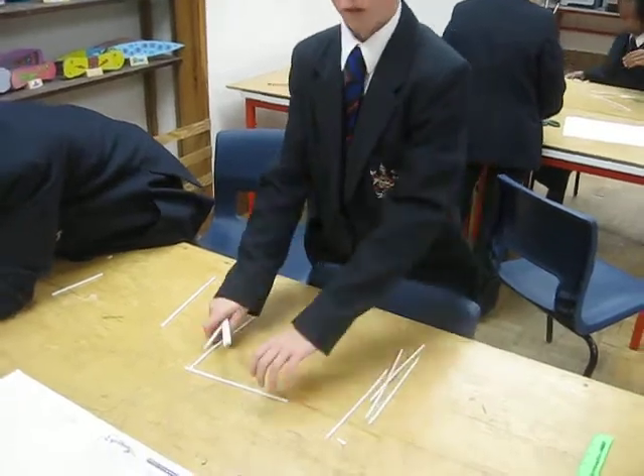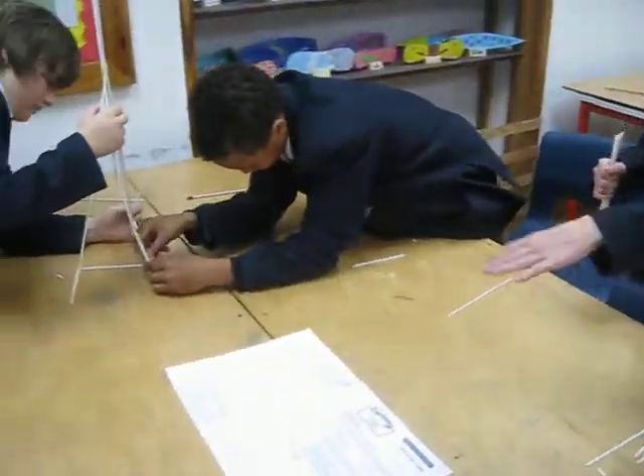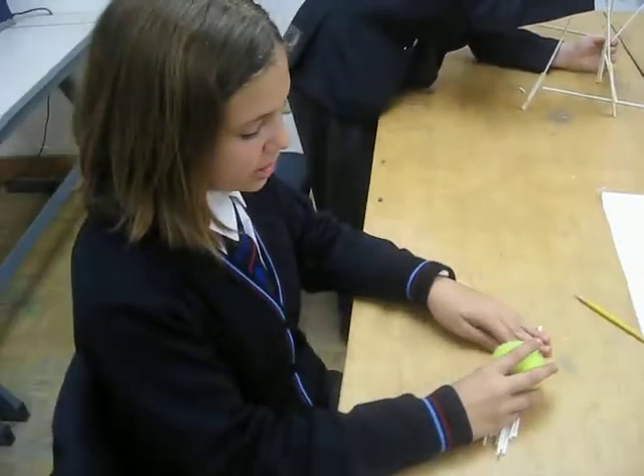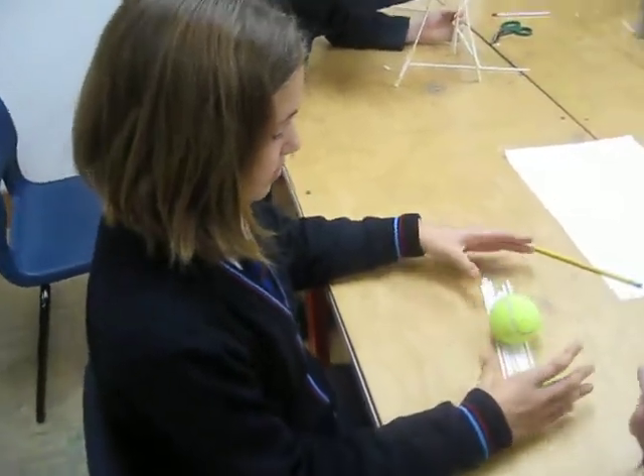How big does the box need to be? Pretty short. If we cut these in half, we'll probably be just about the right size for it to not roll off. It's just going to be a meter size. Okay, sounds like you're doing a good job.